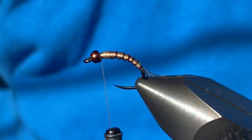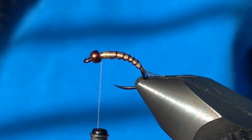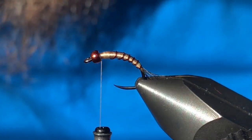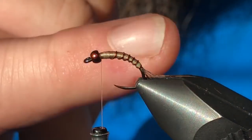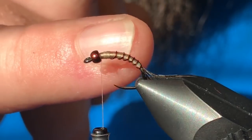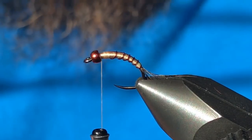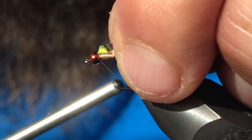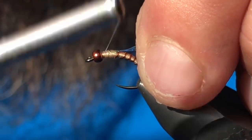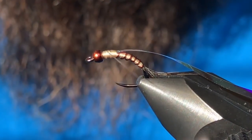Now I'm going to grab some large opal tinsel. On smaller 16s and 18s I'll just keep the buzzer wrap and pearl tinsel, or at least the pearl, and tie the wing case the same way — it looks pretty neat as well. But for this size 14 I'm going to take this large opal tinsel and use it for my wing case so it gives us the flash we need. Get that tied in up top, double check it's centered, and wrap back to that last piece of wire.